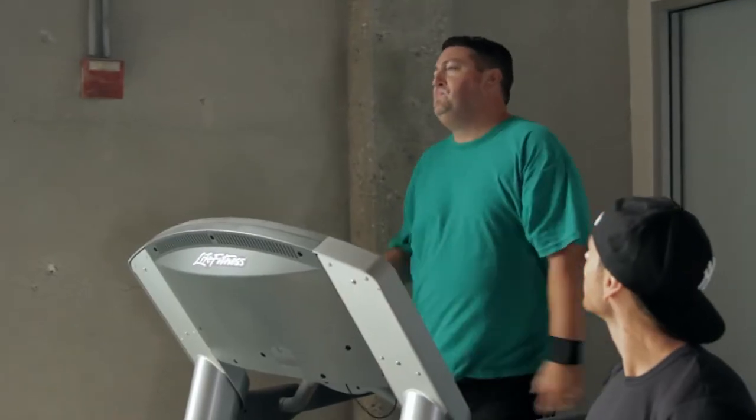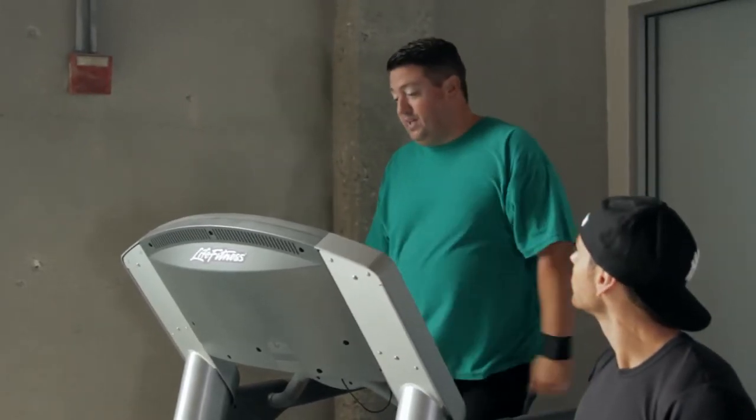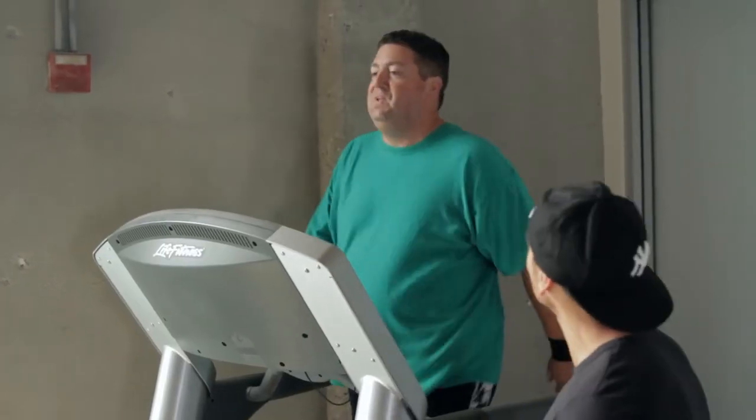Feeling good? 'I wouldn't go that far — I'm going to feel good later. But right now, just trying to focus on my breathing.' I think that's where sometimes people get so distracted by the feeling of the intense workout — they forget to breathe and end up having to quit early.